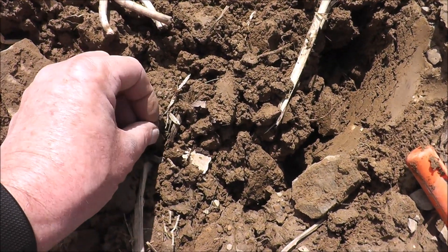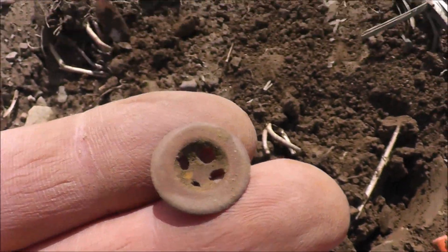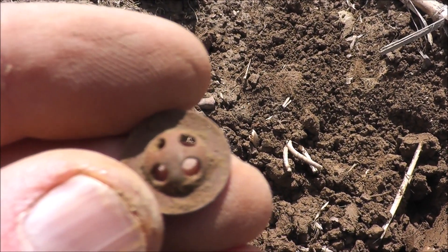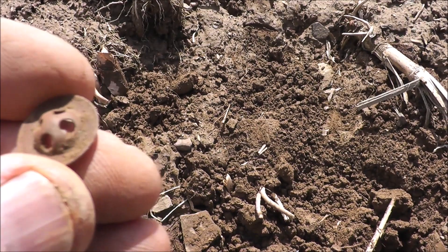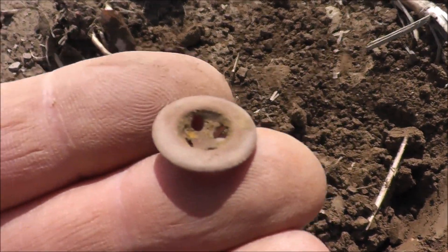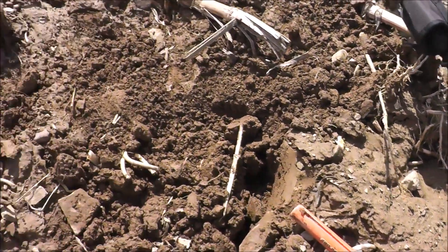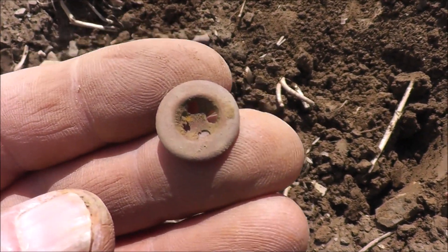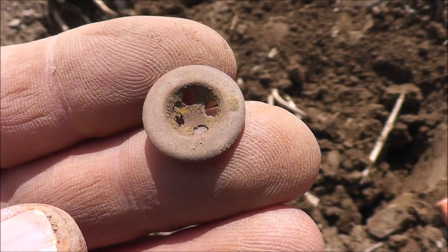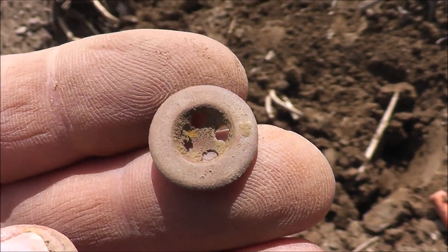This was a tough one to find right here. I had to dig around, filled the hole back in, still kept getting the signal. But that's a little four-hole dished-in button — perfect shape. That's a pretty cool little find. Glad to see the detector is picking these things up, because this is my first time in this field with this detector. It's a really good detector — I've had no trouble with it and highly recommend it for those deep targets. We're still going here and going to go a little longer.